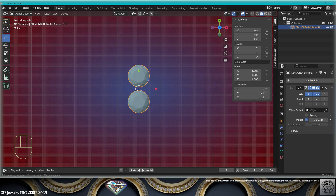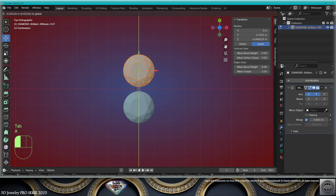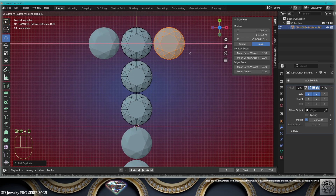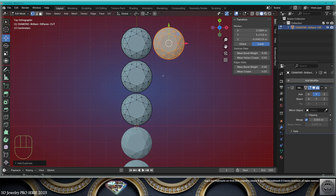I'm going to make a mirror on the Y-axis, go to edit mode, select everything, adapt the space. I'm going to copy it on the Y-axis two times. Now let's go on the X-axis — no mirror on the X-axis.